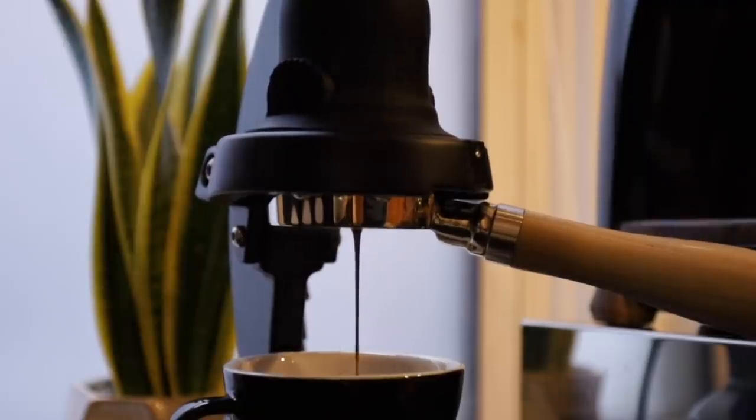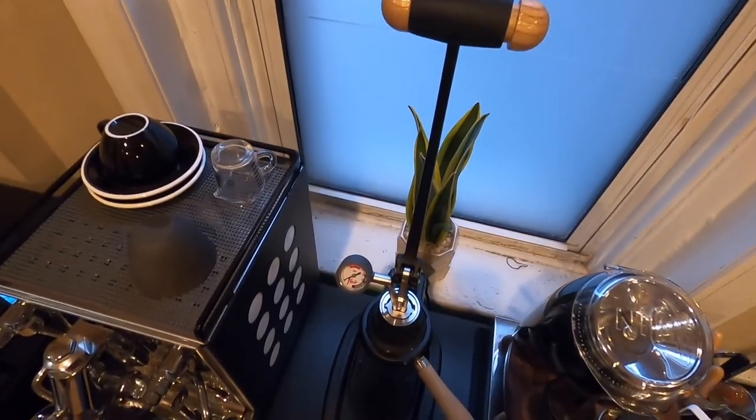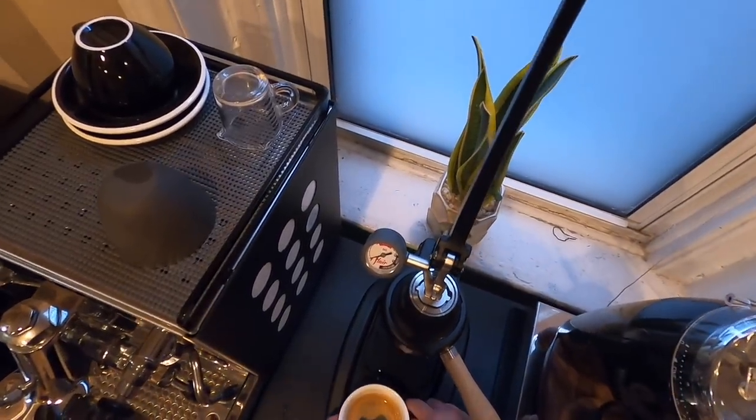The Flair 58 is an incredible machine. It's well designed, well built, it pulls insanely good shots with a massive level of control, it's easy to clean, and is somewhat portable if you really need it to be. This is also my first lever machine — maybe it's a more subjective thing — but the feeling of manually pulling your own shot and having it come out tasting amazing is unique to lever machines, and it's a personal feeling you won't get on a machine by pressing a button. Since owning this machine, I've found myself equally going back and forth: some days just wanting the simplicity of pushing a button or flicking a lever on my Rocket, and other days enjoying slowing down and going through the whole process of pulling a shot with the Flair 58. The Flair 58 will continue to live on my coffee bar next to the Rocket as a permanent addition to my station.